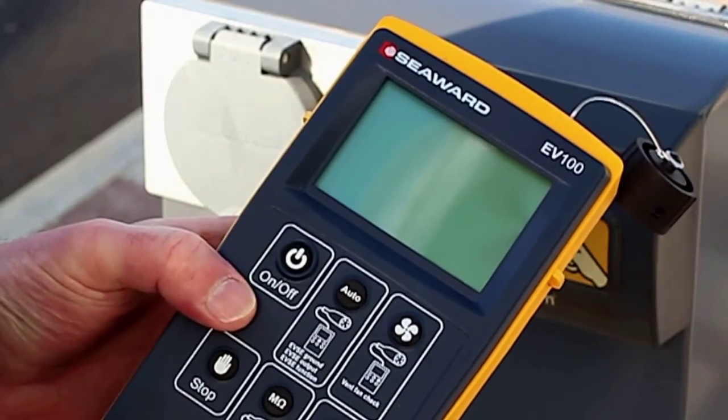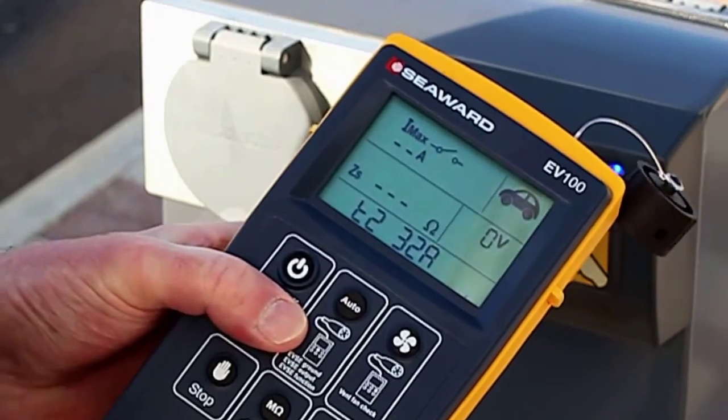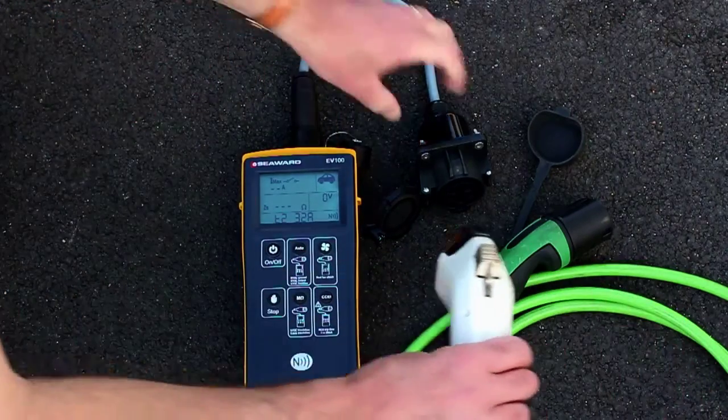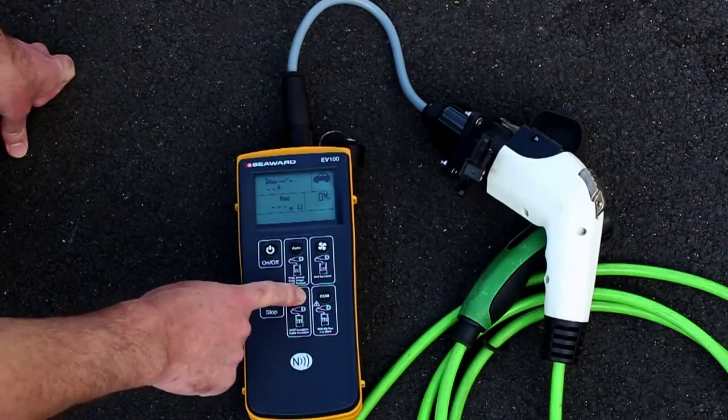To test a charging cable using the insulation test, press the ON-OFF key to turn on the unit. Connect the test adapter to the EV tester. Plug the test adapter into the charging cable under test. Press the INSULATION key.